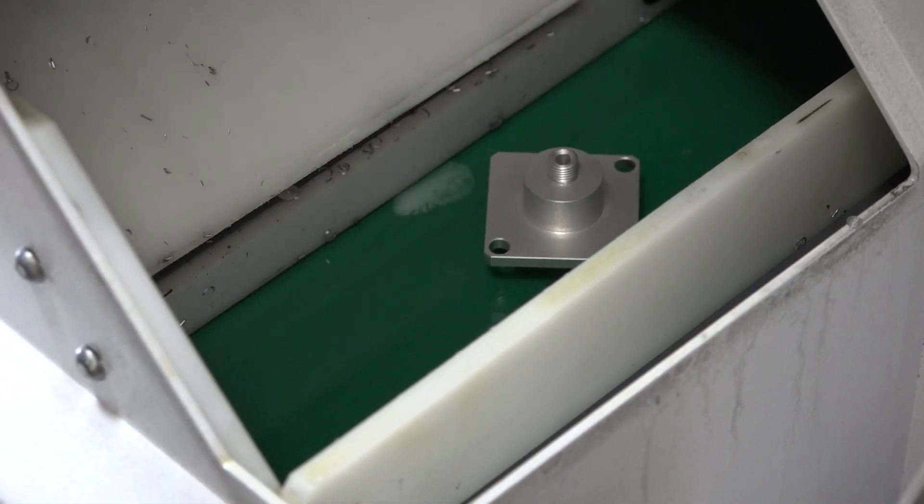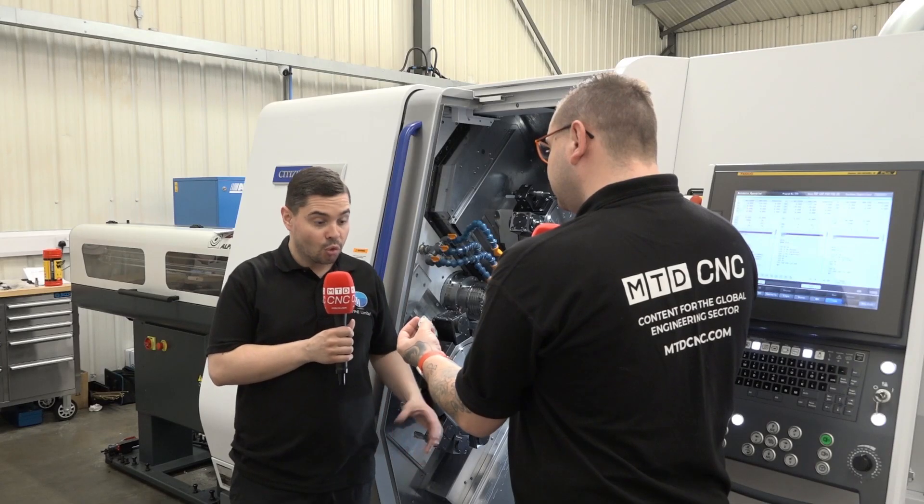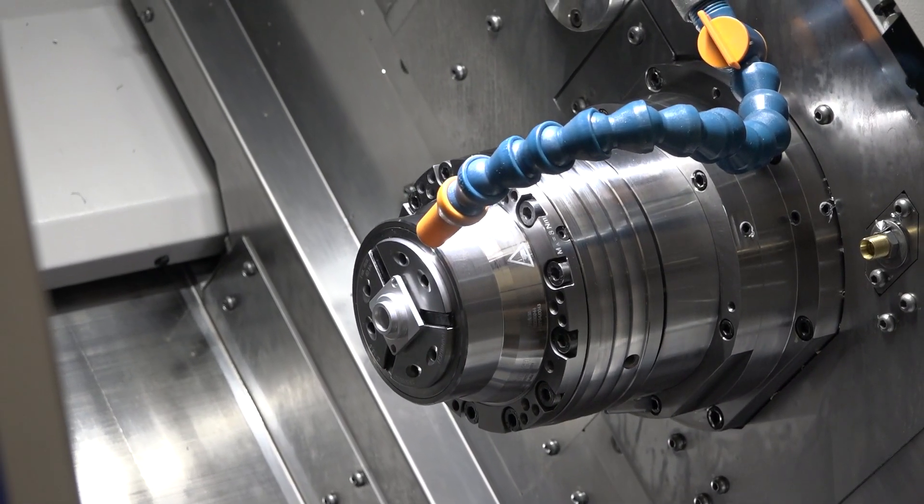Because we've got two spindles, two turrets, all driven with twin Y-axis. So we can have two or even three tools cutting in at the same time using simultaneous machining and superimposed machining if we need to, which makes it much faster now.